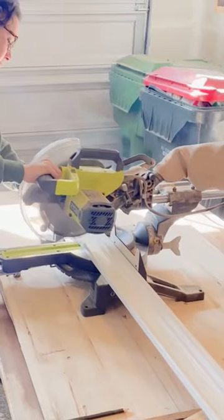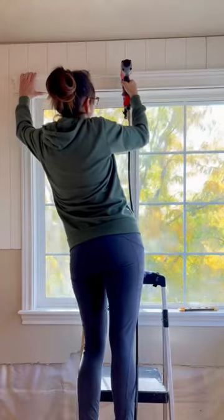Choose a trim piece taller and wider than the one you removed, then cut it to size. Nail it up, caulk, and paint, and there's your new window trim.